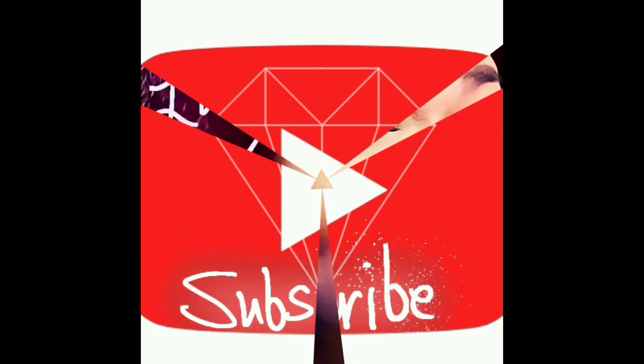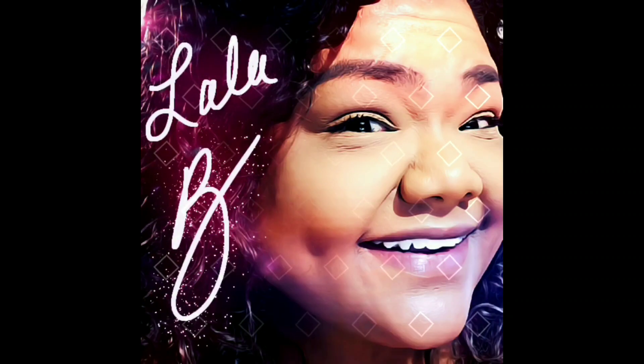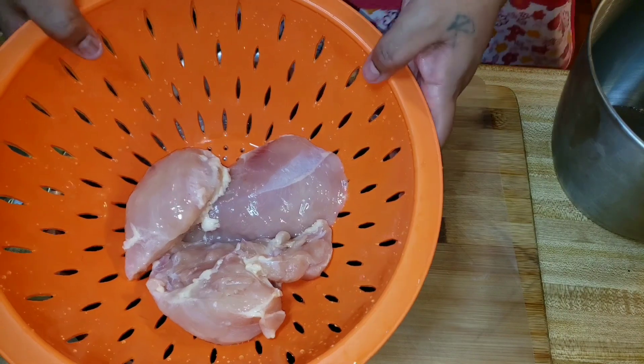Hi everyone, I'm Lala Bad, welcome. If you're new here, please take the time out to subscribe. I'd really appreciate it.